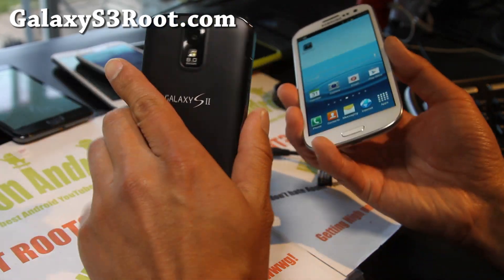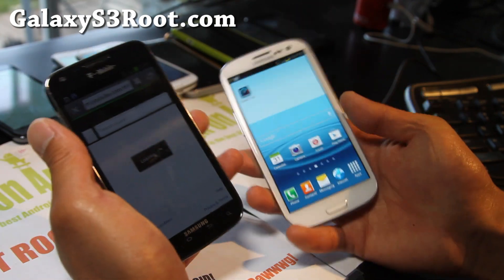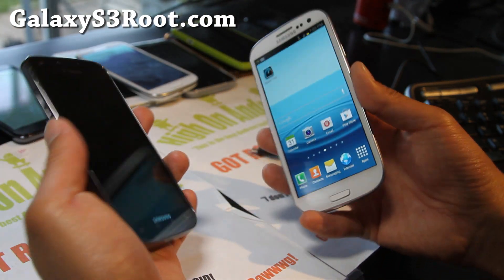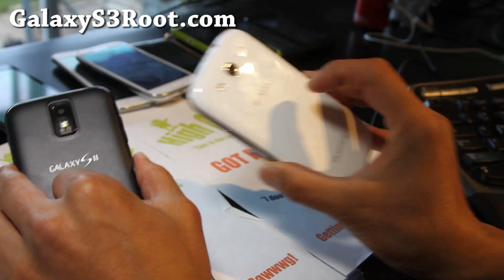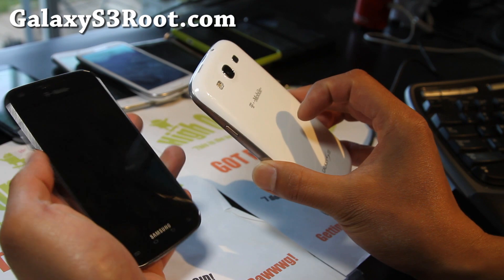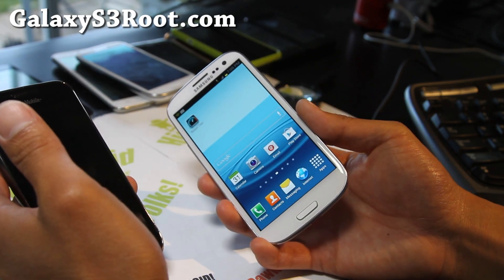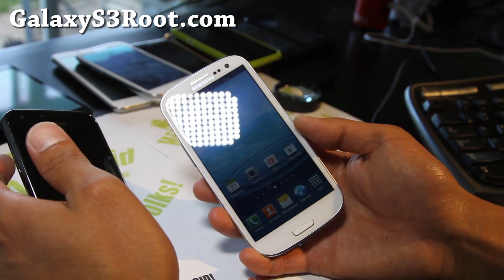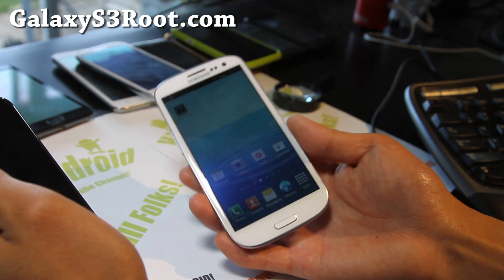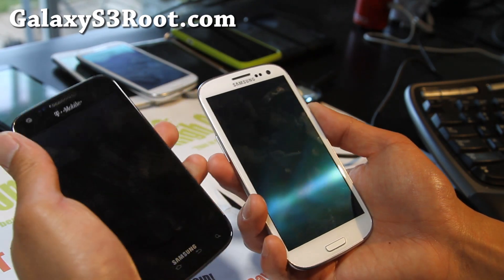Thanks, you guys, for watching my video. Go ahead and start tethering free on 4G T-Mobile — if you have good signal, that would be great. And if you have a Galaxy S3, don't forget to sign up for my email list at GalaxyS3Root.com. We update you with ROM of the week, hacks, tips, and more. And also you can ask me questions via email if you have trouble with your phone. Pretty simple — dead simple, actually.